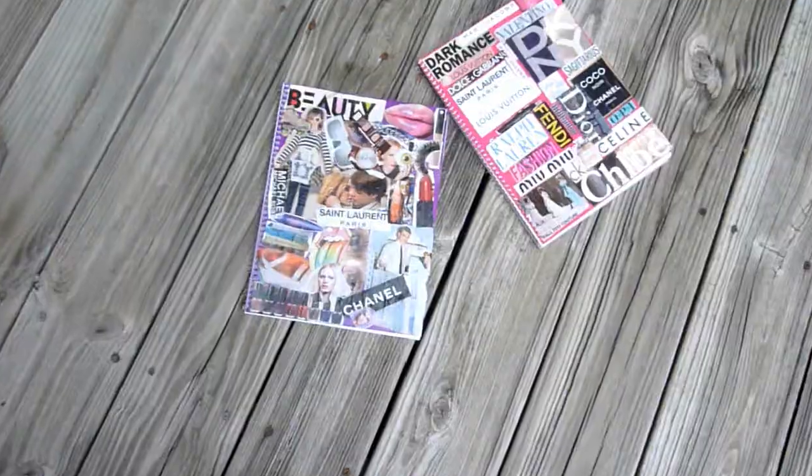Today we did a little DIY outside — it's really nice outside. We made these really cool DIY collage notebooks, which look like this. All you need is empty notebooks, or you can put it on a binder if you really want to. A bunch of magazines, Mod Podge, scissors, and that's about it.